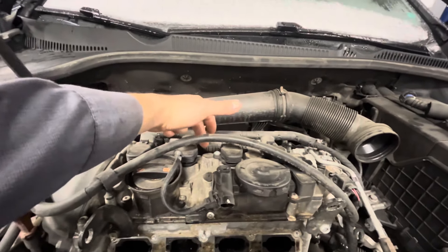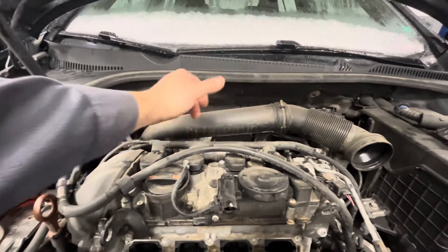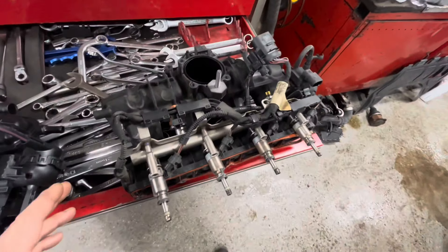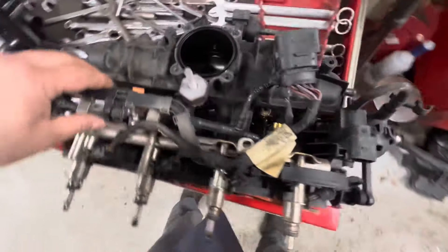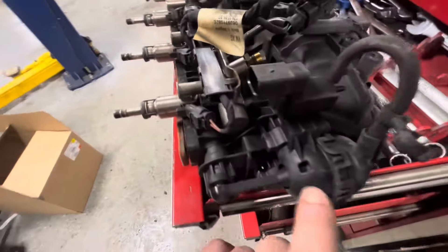I just thought I'd talk about that newer design intake manifold a little bit. You'll notice on the ones that have already been replaced, up here, pinched to this little bolt, there's a little bracket with this little hose attached that wasn't there before. I'll show you what that is and why they did that.